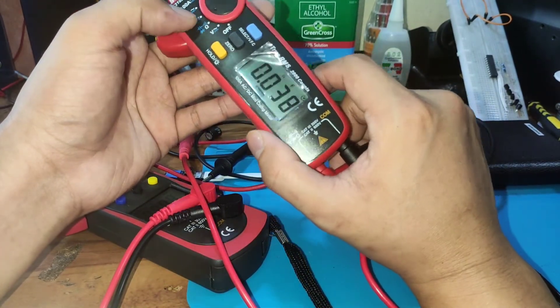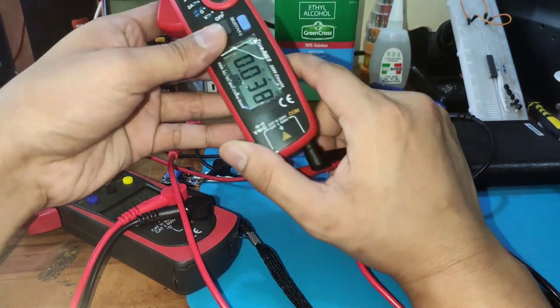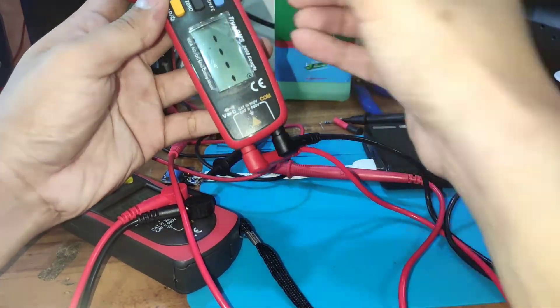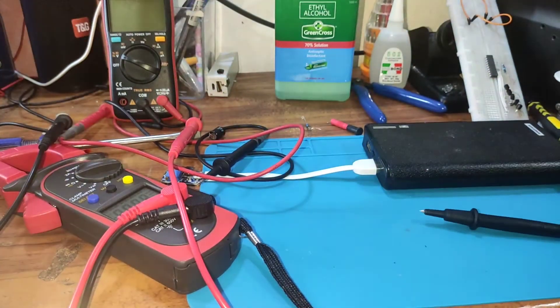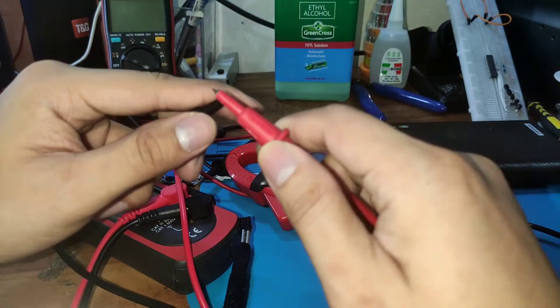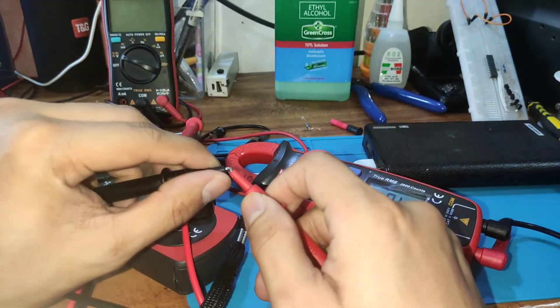We also tested the diode function, and for the continuity test we're going to check it — continuity is working as well.